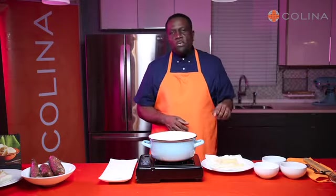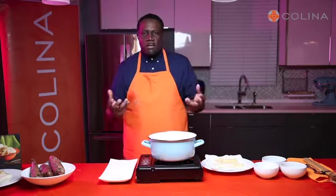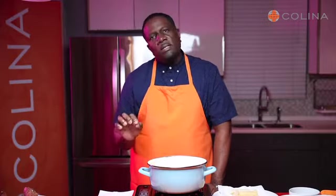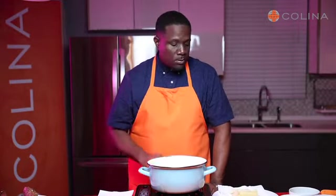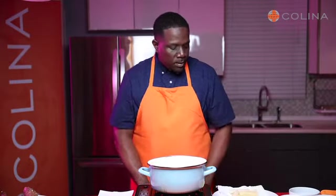We have Parmesan, we have scallions, we have Cajun, we have sea salt. First, you're going to take some vegetable oil and turn the heat to low. Once it gets hot, you're going to have your cassava already pre-boiled and already cut.